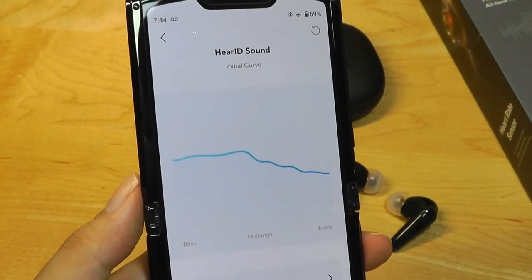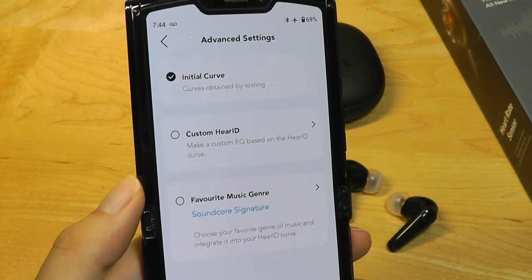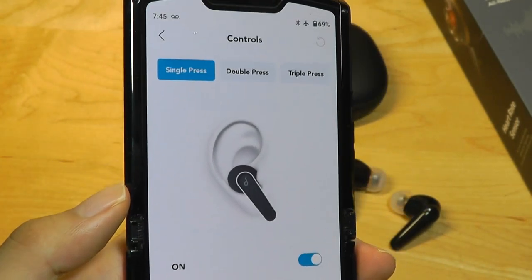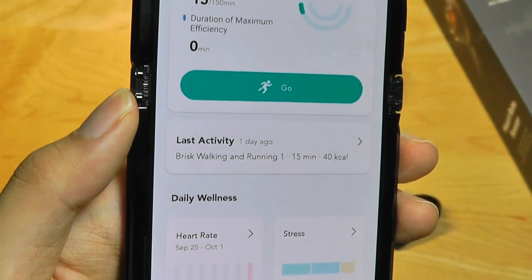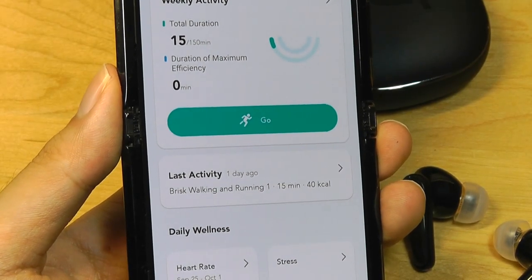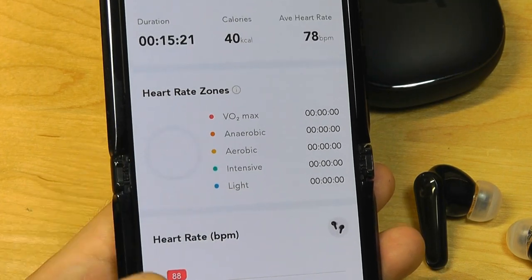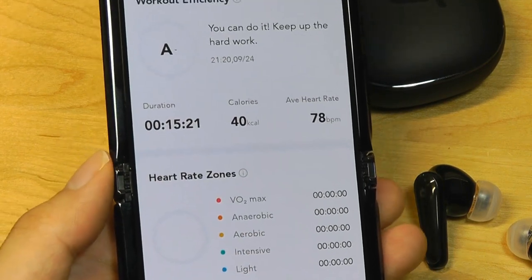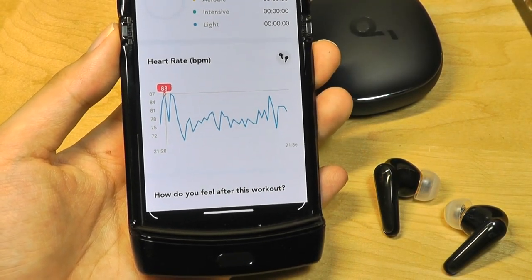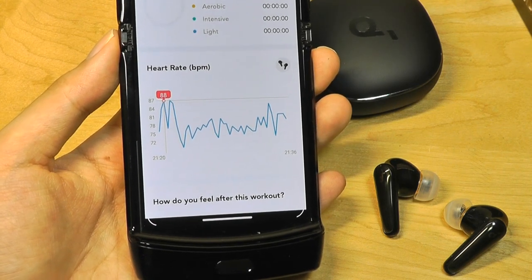Under HearID, you're able to create your custom hearing test and it will tune the sound accordingly to compensate for regions you prefer. You're able to set this up and also select other modes such as music genres to further customize the settings. Under Controls, you are able to remap what the taps will do. Under the Wellness section, it will tell you your last heart rate measurement and how many minutes of activity in terms of workout you've done using the headphones. These headphones don't act as a pedometer so they don't track steps, but they detect your heart rate and use that metric to approximate how active you were during the session. You can also set up different targets you want to reach, choosing certain workouts like running or guided exercises like walking.